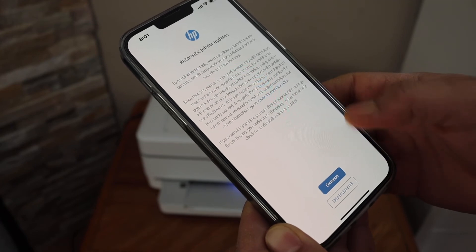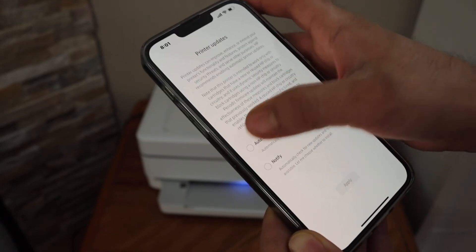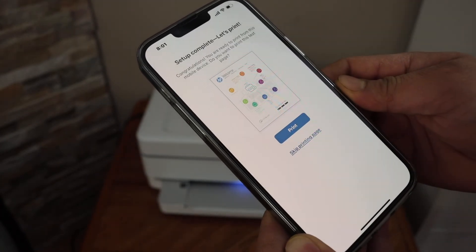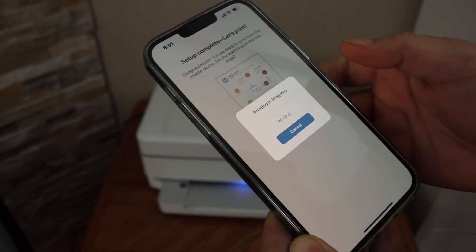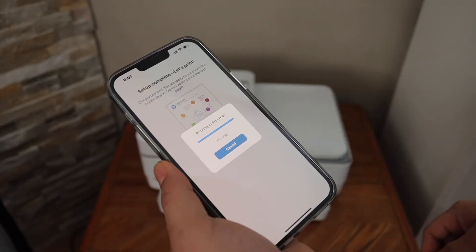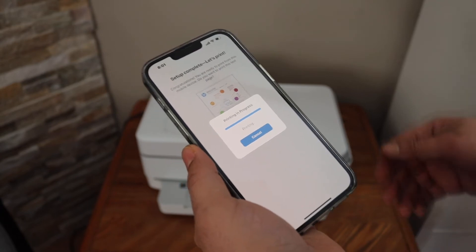Select auto updates for your printer. Here you can click the Print button to check if the printer is working — it will print a welcome sheet.